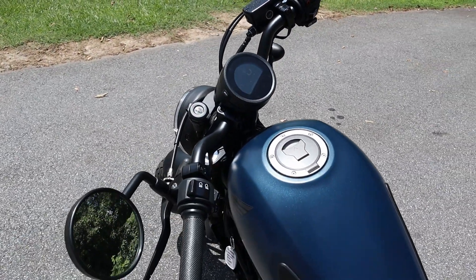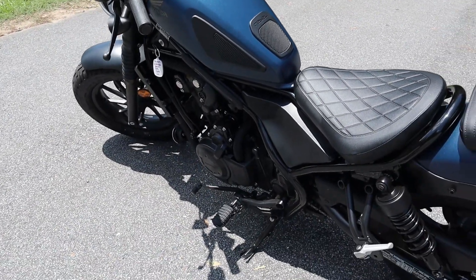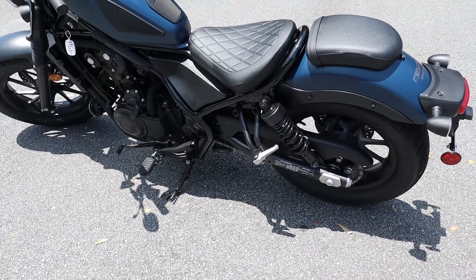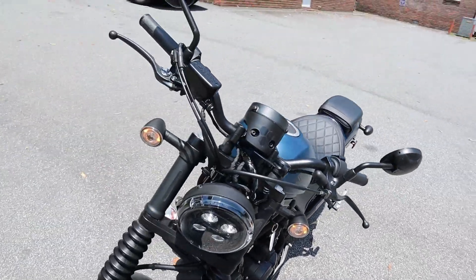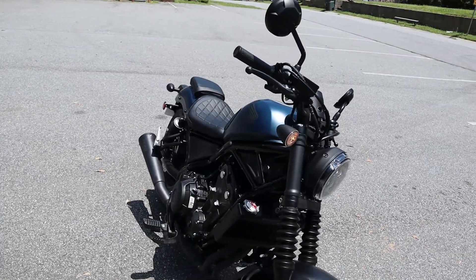It turns out it was just a loose battery cable, so all they had to do is fix that. My bars got a little misaligned, so they straightened out my handlebars for me and returned the bike to me. I rode it home — it rode smoothly all the way. I want to thank Wow Motorcycles for fixing this bike and for selling it to me.